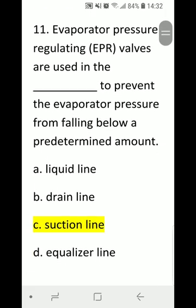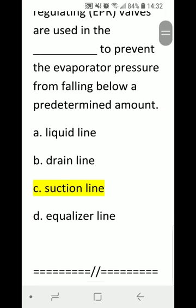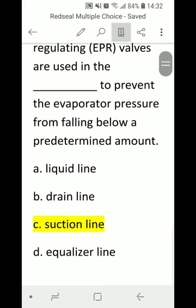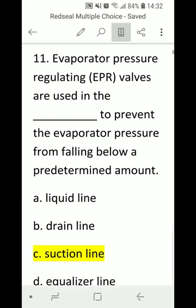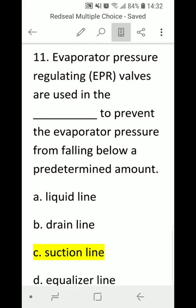Number 11, last question: Evaporator pressure regulating valves (EPR valves) are used in the blank to prevent evaporator pressure from falling below a predetermined amount. A) liquid line, B) drain line, C) suction line, or D) equalizer line. Answer is C) suction line.